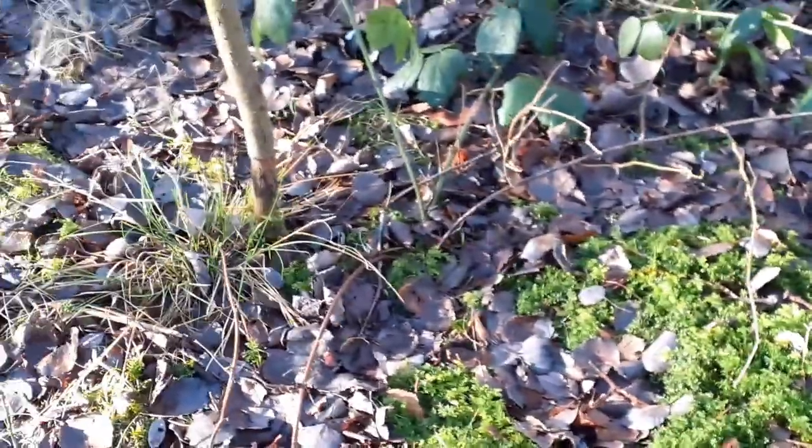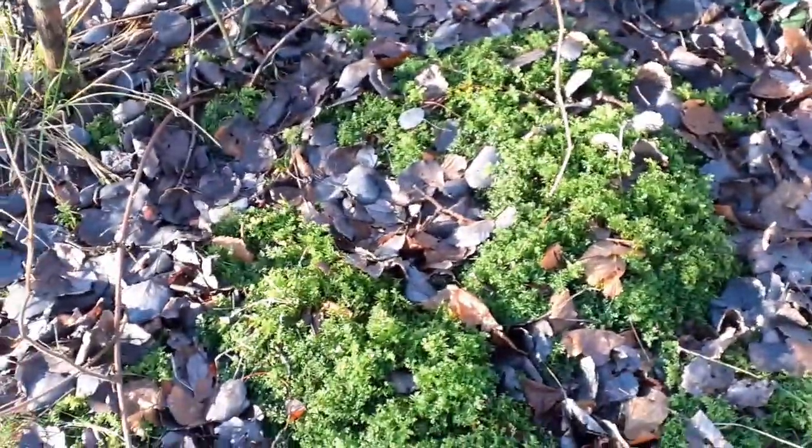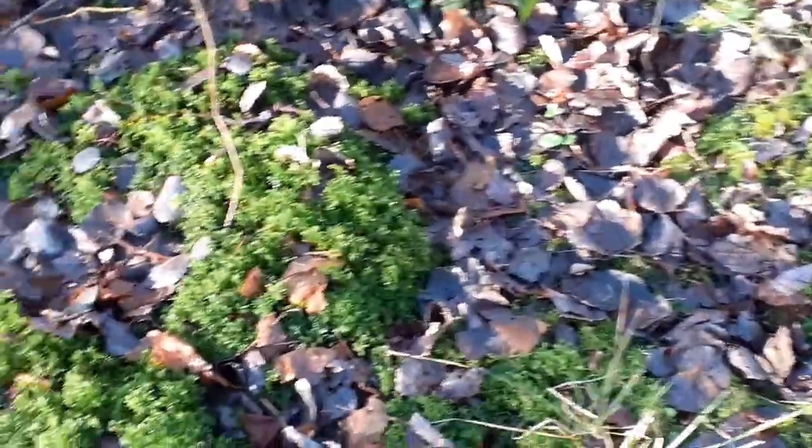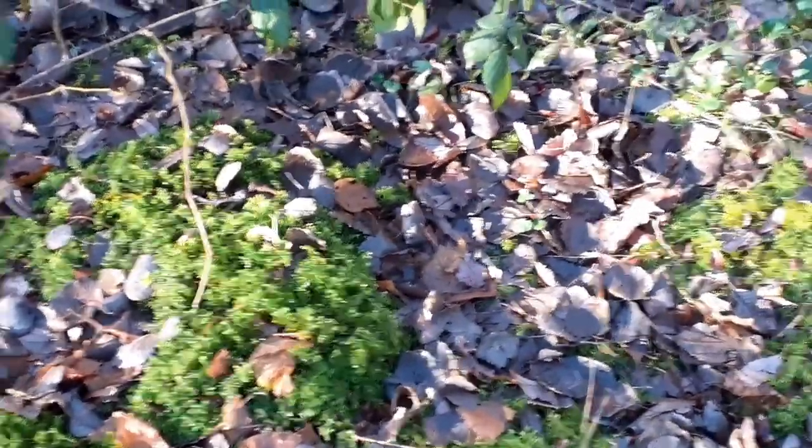Does moss grow in winter? I think the answer to that is yes. And can you get it? Yes, it's everywhere, so you've no excuse. Stop putting off going for a walk and looking at the moss, because it's everywhere and it's really easy to pick up. If you can stand the freezing cold, then the moss is at your disposal.